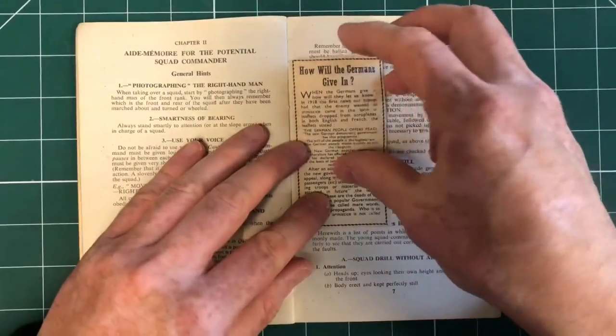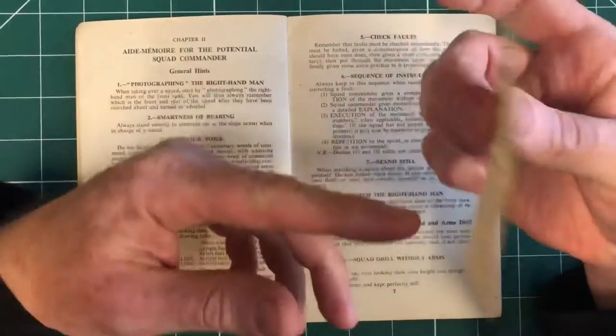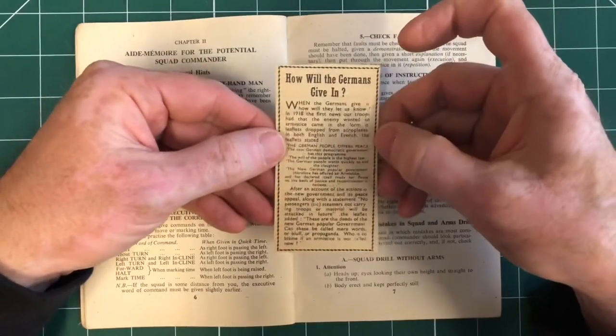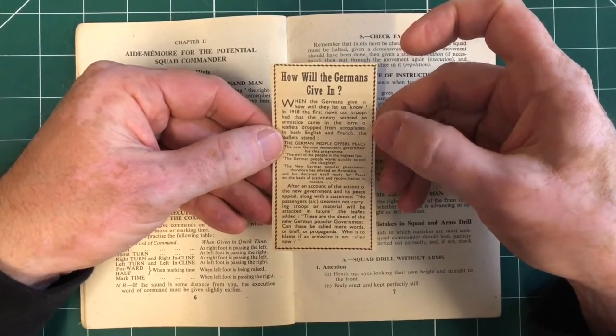There's a newspaper cutting in there — somebody's been using it, possibly as a bookmark. It's nice to see. The headline reads: 'How will the Germans give in?' — so, when will they surrender, for example. Interesting.